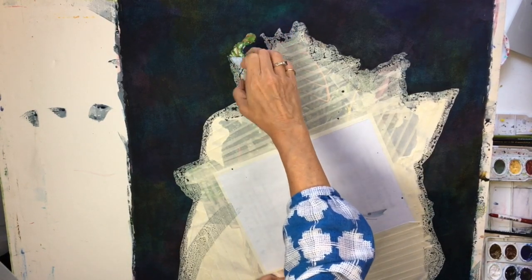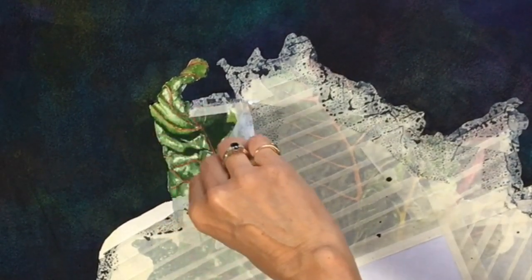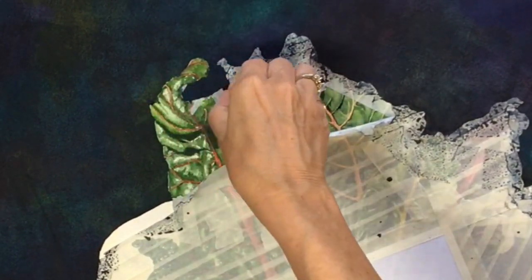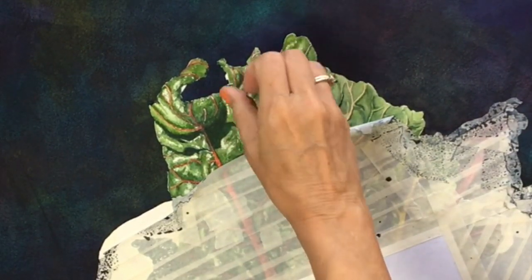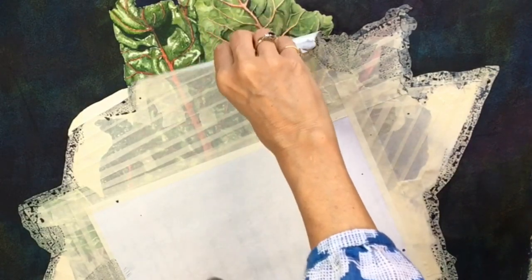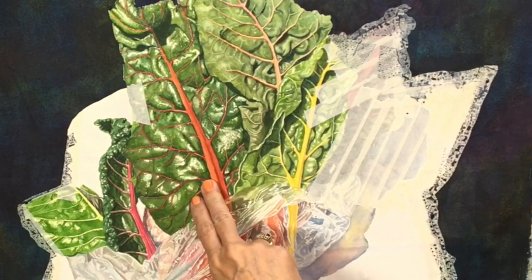I dried it again, made sure it was totally dry, and now comes the fun part — I'm peeling off the masking tape and drafting tape to see how it contrasts with the finished part of the painting. This is always really exciting, seeing your painting with fresh eyes. It can be a little shocking; sometimes I pull it off and think 'oh my gosh, what did I do?' But then I get used to it and really like how it makes the colors pop and adds interest to the background.